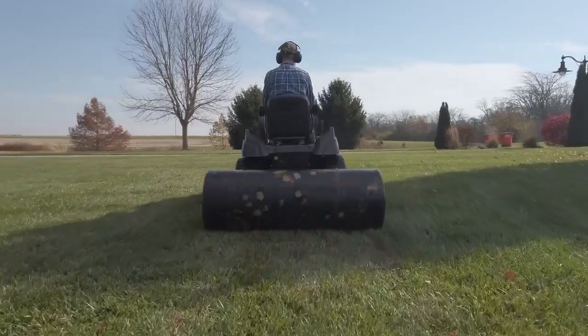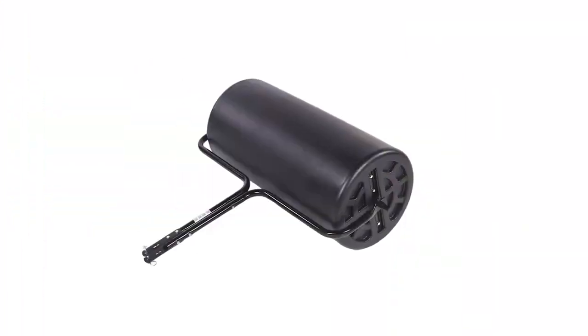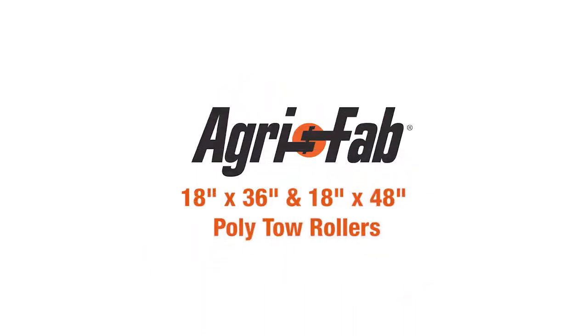For a pristine, flat, manicured lawn, turn to AgriFab's poly-toe rollers, proudly made in the USA. That's why we can say: AgriFab, lawn care made easy.